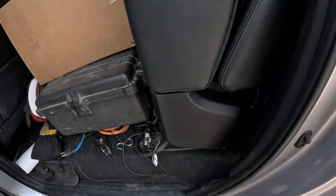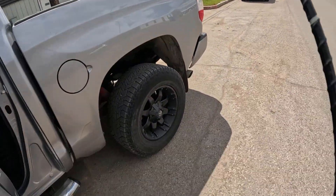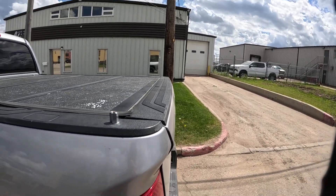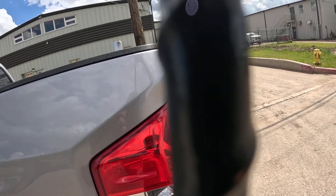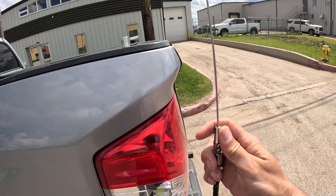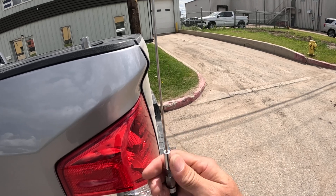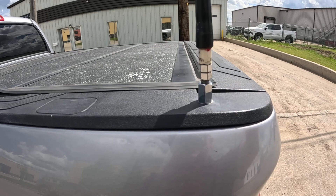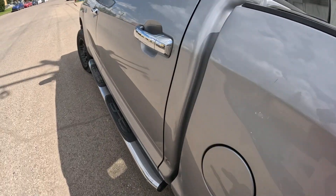First off, gonna go into the back of the truck here and get my stuff. Got a hamstick, got my little antenna connector, we're gonna screw the antenna together - boom. Simple as that. I've got a stud on there, it's all coax ran back up through the front of the truck.